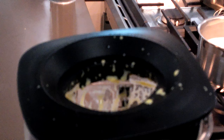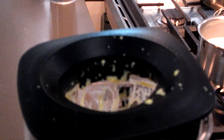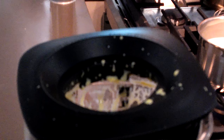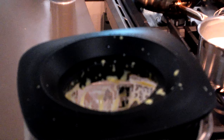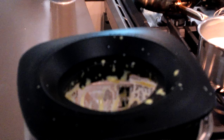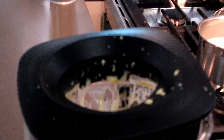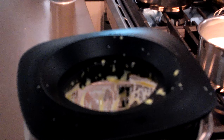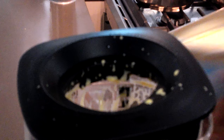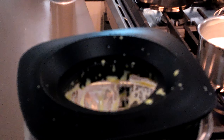I told you spinach cooks down. Now we are going to take our English muffin and lightly toast them until we're ready to use them. This bit of breakfast will be ready in about 4 minutes.